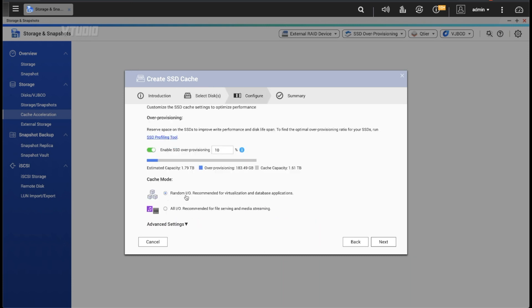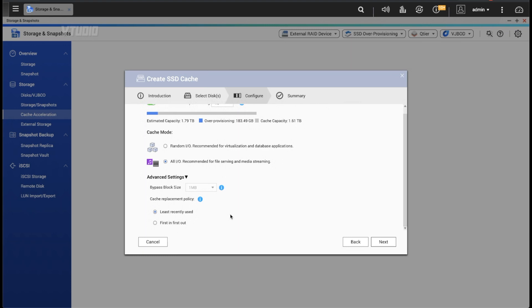You also choose between random IO or all IO. Random IO just generally speeds things up, but all IO includes heavy files like videos — so as a video editor I'm selecting all IO. The trade-off is that all IO hits your SSD harder, constantly pulling and pushing gigabytes of data, wearing it out faster. But since I'm using a drive rated for an enormous number of write hours, I should be fine.